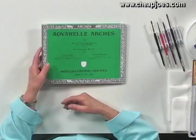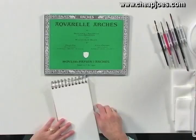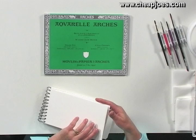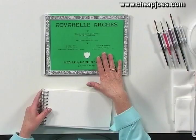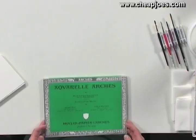Paper comes in weights. This is 140-pound, and in my opinion anything less than 140-pound is just too thin. When they talk about the weight of the paper, they're not talking about this little block weighing 140 pounds — they're talking about a ream of 144 sheets. In watercolors, a full sheet is 22 inches by 30 inches, so a ream of those would weigh 140 pounds. There's also 300-pound paper, which is almost like a board. Most watercolorists use 140-pound or 300-pound. I tend to go with the heavier weight for larger pieces — it's sturdier and has slightly more texture, but 140-pound serves you quite well.